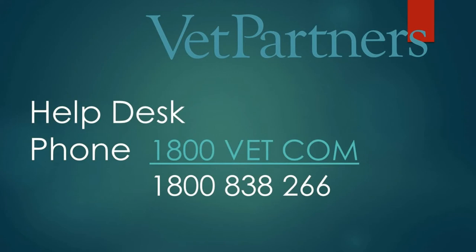Or just feel free to call helpdesk at 1800 838 266. Once the device is connected to your clinic's network, our IT team member will contact you just to double check that we can reach the device from our end and that it's working properly.